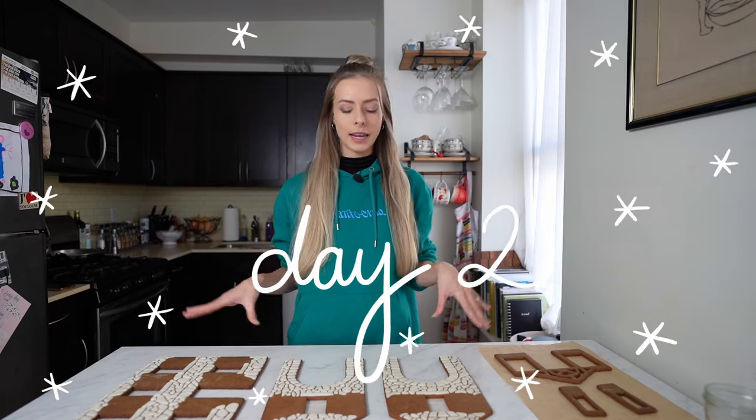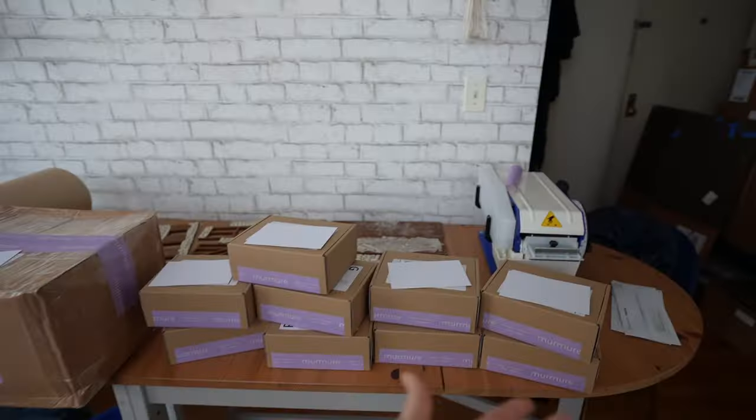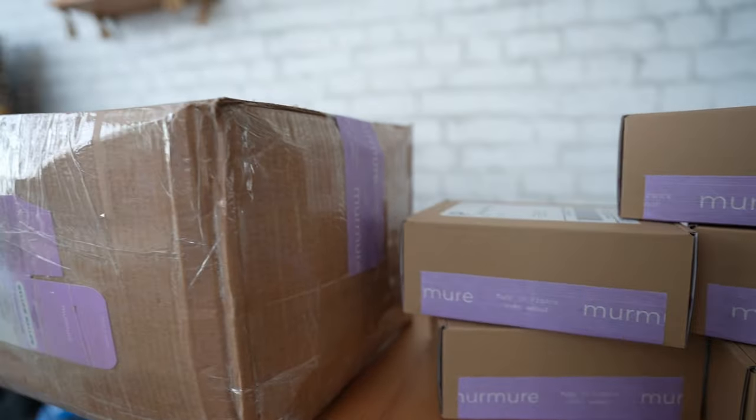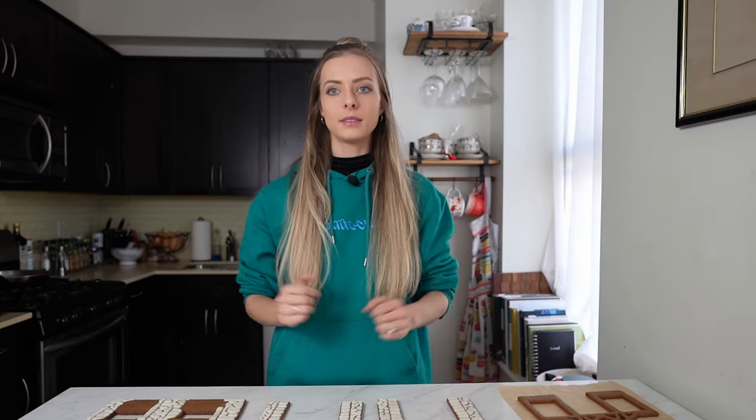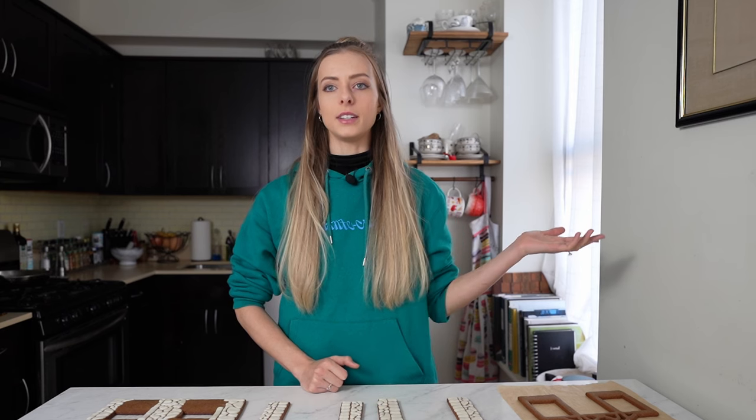It's day two of gingerbread making and I'm on a mission today because I'm a day late — yesterday was Black Friday and Murmur had a lot of sales and promotions that I had to take care of. By the time I'm done with YouTube I'm going to have such a compilation of New York City noises.